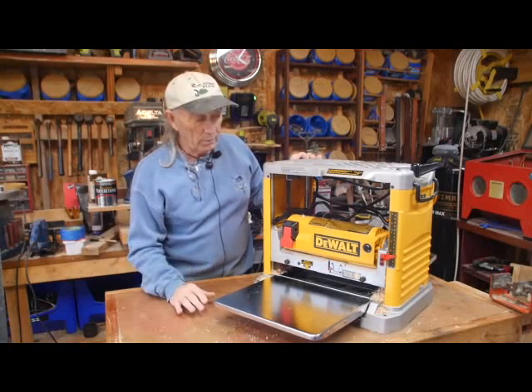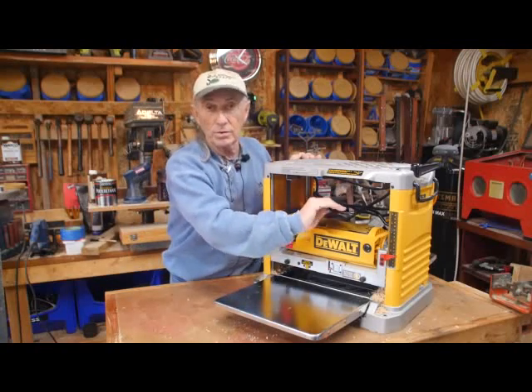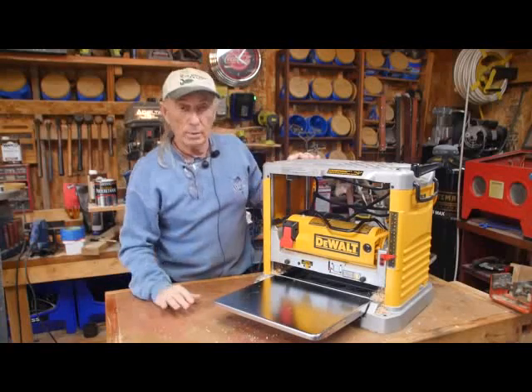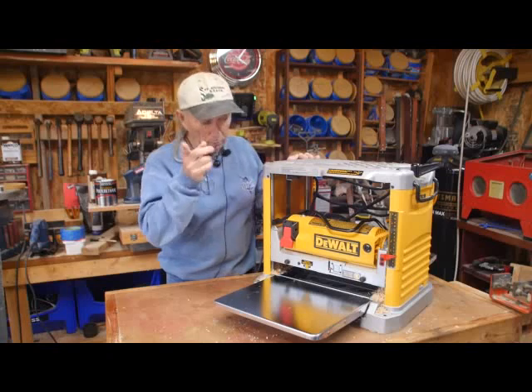That's about all I can tell you about this machine. It's three blade, does a good job. But always make sure this is unlocked until you're ready to do your job, and then it takes a little bit of pressure — lock it down, and now it's not going to move. You can run your board footage through.